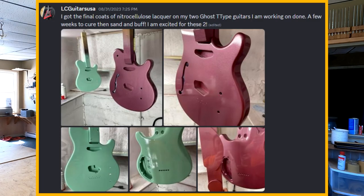LC Guitars writes: 'I got the final coats of nitrocellulose lacquer on my two Ghost Tea-type guitars. A few weeks to cure, then sand and buff — I'm excited for these two.' That's cool — Ghost Tea types are electric guitar builds. I'm not sure exactly what that means; if someone can fill me in I'd be interested. He has some cool pictures of them hanging up — I really like the colors, especially that pink-burgundy.